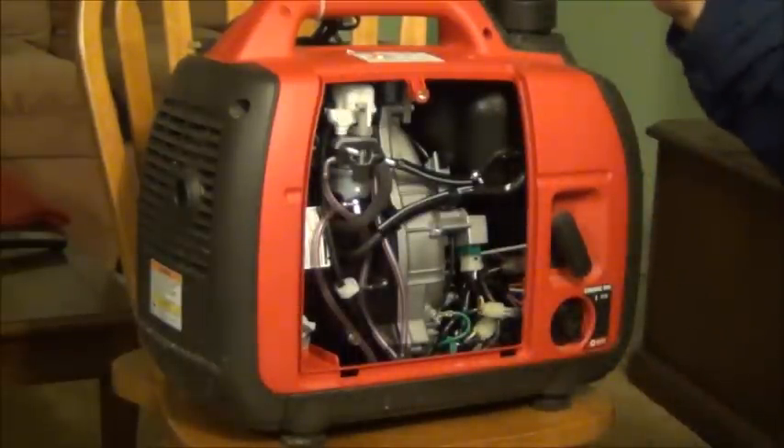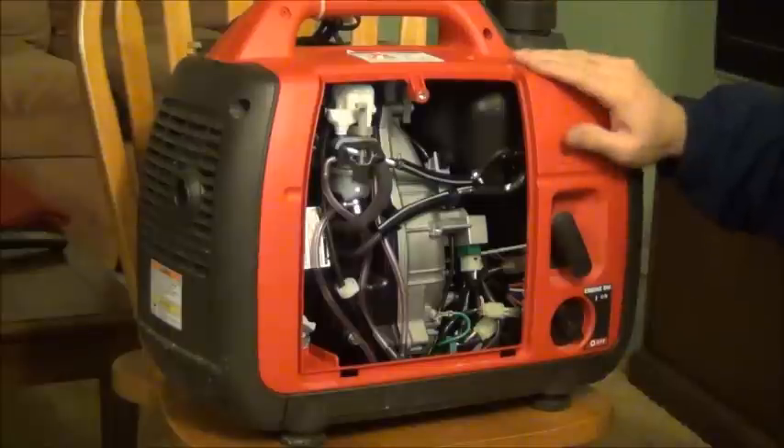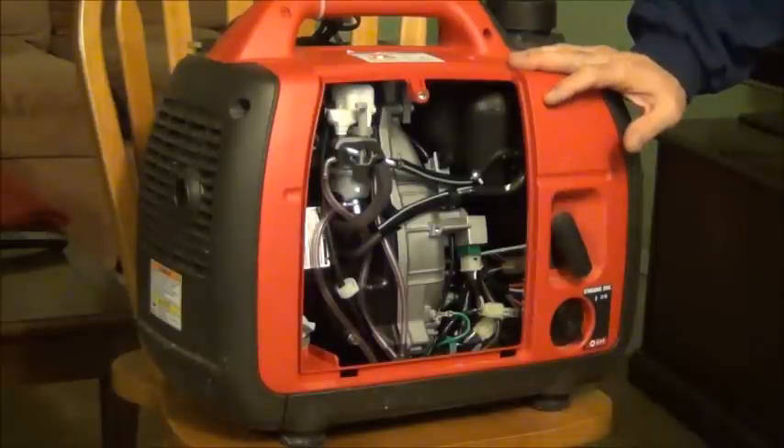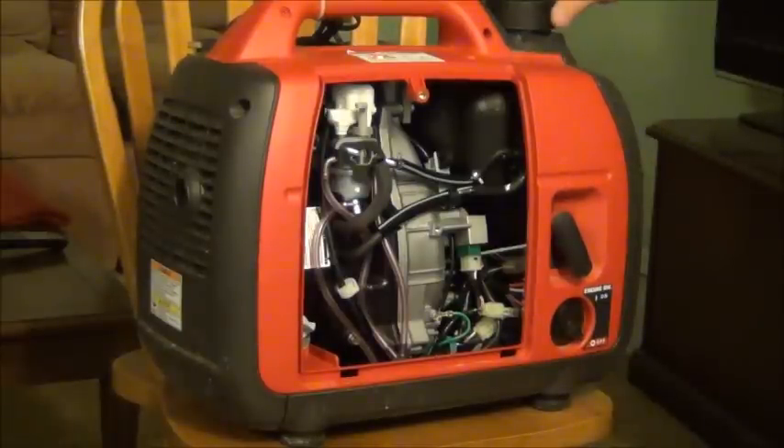Another big major problem is the tank is too small. I was camping hunting up north — it was bitter cold and this thing just runs out of gas in the middle of the night and you have to go fill it up again. There are many videos on YouTube on how to connect it to an additional gas tank, but I don't like those solutions because they require lots of work and lots of investment. I am not willing to pay an additional $200–$300, and that's exactly what the guys on eBay are charging you.